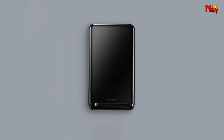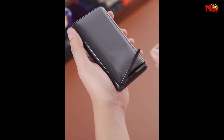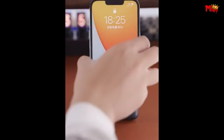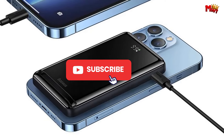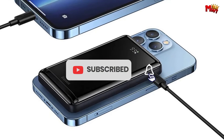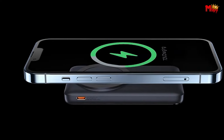Pros: fast charging, versatility, portable, convenience, safety features. Cons: lower capacity, limited wireless charging speed. Don't forget to like, subscribe, and hit that notification bell for more tech reviews and updates. Thanks for watching, and we'll see you in the next video.